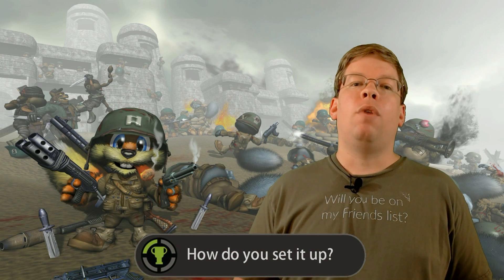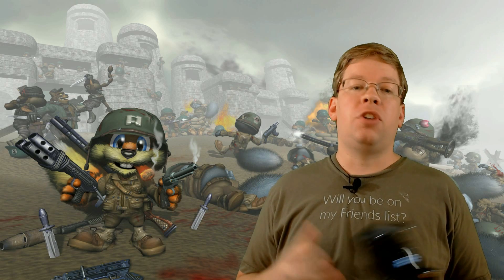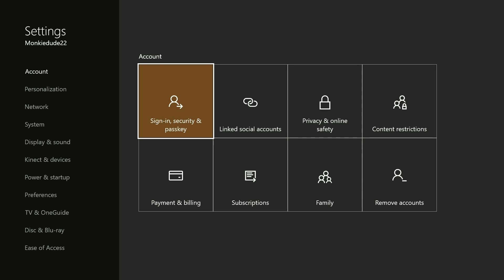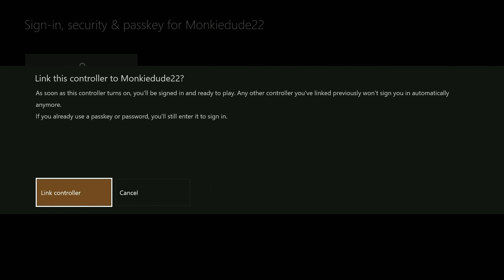So how do you set all of this up? First you need to designate a specific controller to your Xbox Live account. Pick the controller that you want to link, sign into your Xbox Live profile as you would normally, then navigate to Settings, Account, and Sign-in Security and Passkey. Then highlight and press A on the option that says 'This controller signs in nobody.' You'll then see a confirmation window asking you to confirm the link between your account and controller.